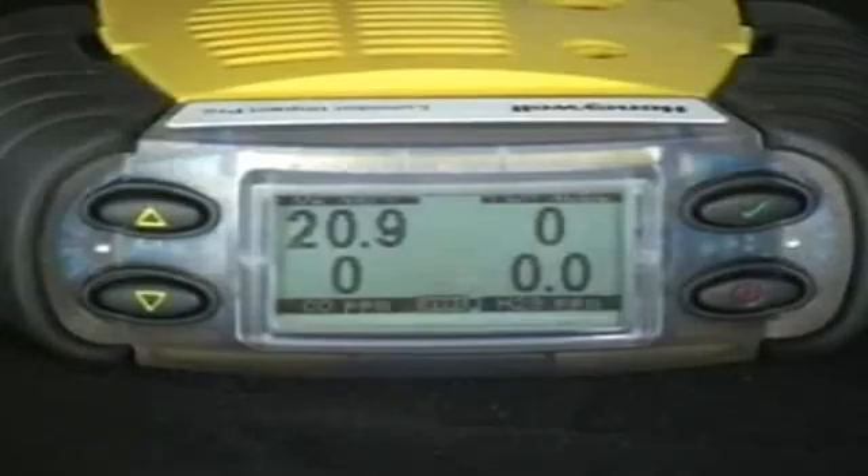Lumidor Impact Pro Multigas Monitor. The four gas series that you see here includes oxygen, LEL, CO, and H2S.